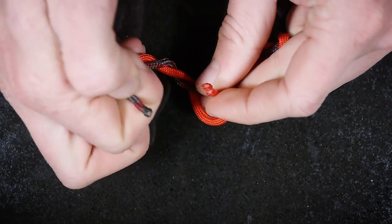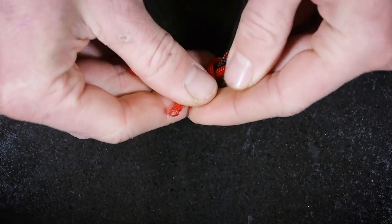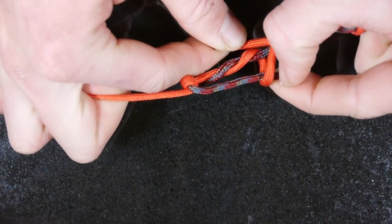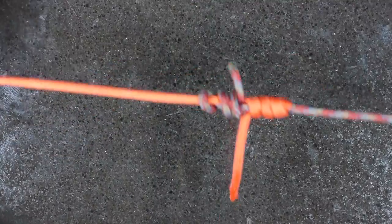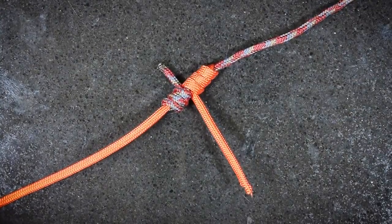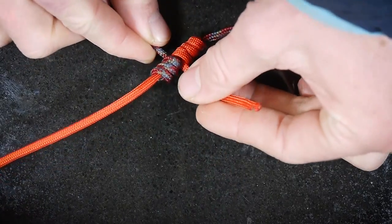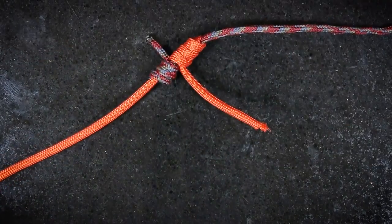You're going to stick each tag end of the tippet through the loop in the middle in opposite directions, and finally you're going to just pull it tight. Now that your blood knot is tight, you're just going to trim these tag ends here like so, and you'll be left with your nice clean blood knot.